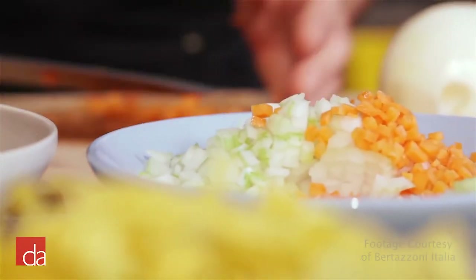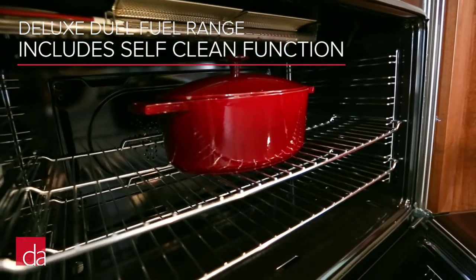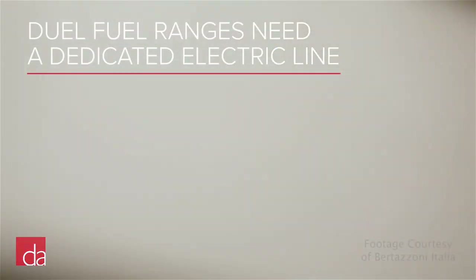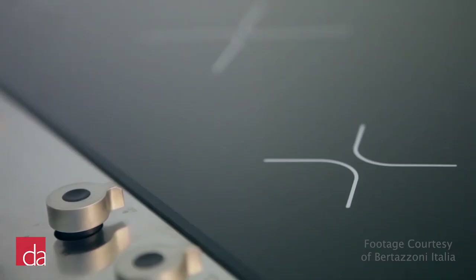Also remember, the deluxe dual fuel range includes a self-clean function, which may be important for many people. The drawback to a dual fuel range is you'll also need to have a dedicated electric line run to power the oven if you don't already have one. And finally, Bertazzoni now offers an all-electric range, which provides gas-like performance if you don't have access to gas at home.